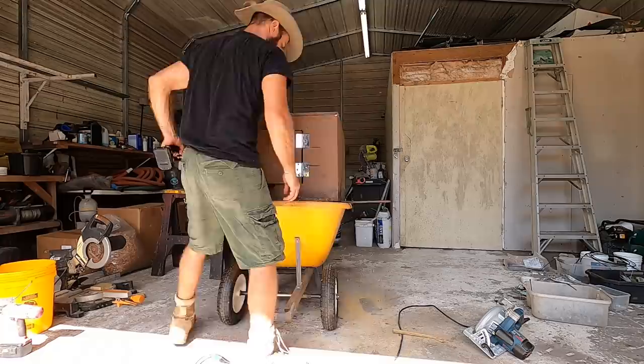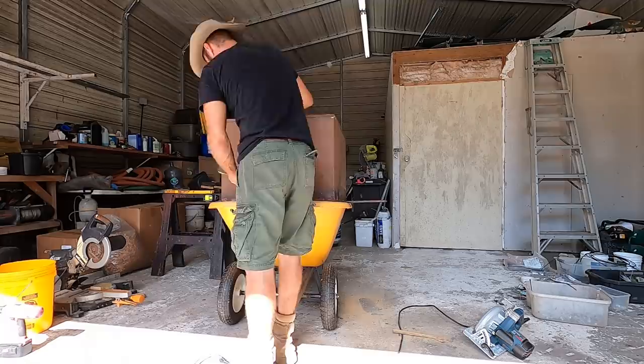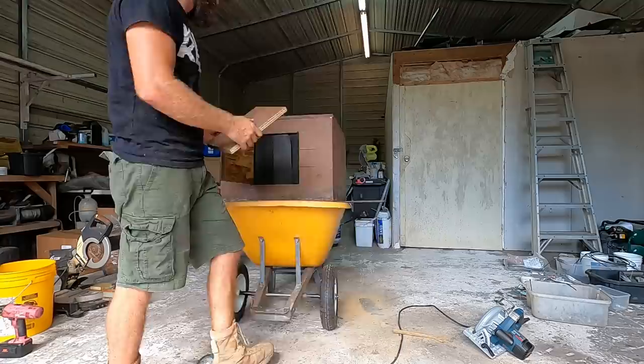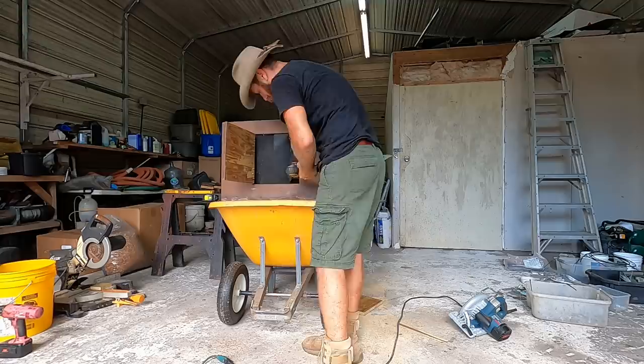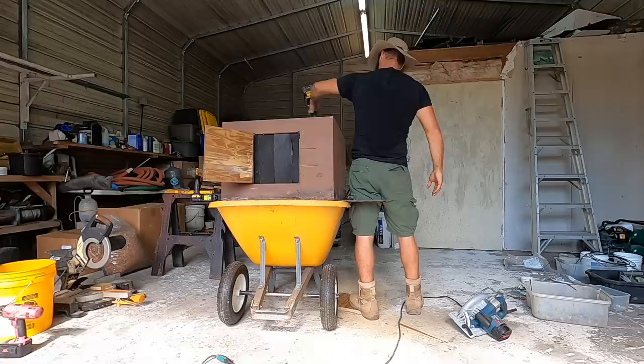No big deal — just took it off and put it back on with the hinges in the right direction, and I also wanted it to open to the left instead. Door works. Now we've got to put a stop so the door doesn't get pushed in all the way, and that's what I'm cutting right here — just a little door stop to put on the inside of the box. This is a really fun project because I'm using techniques I've never used before.